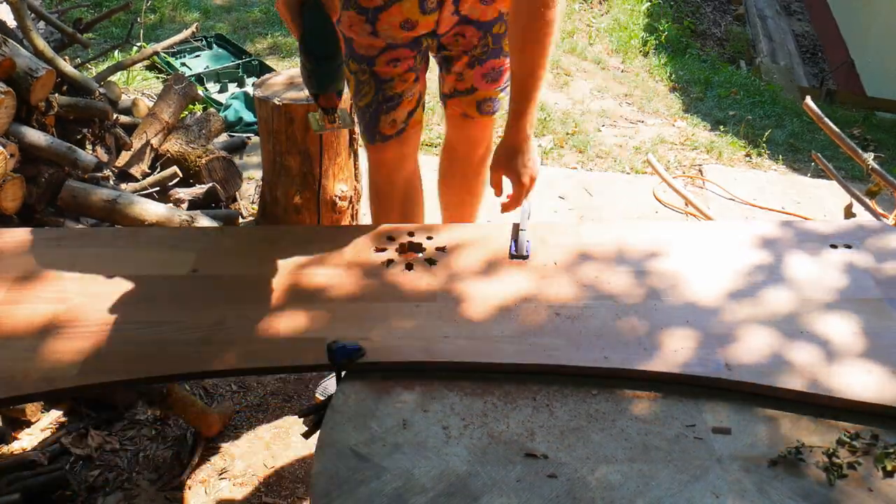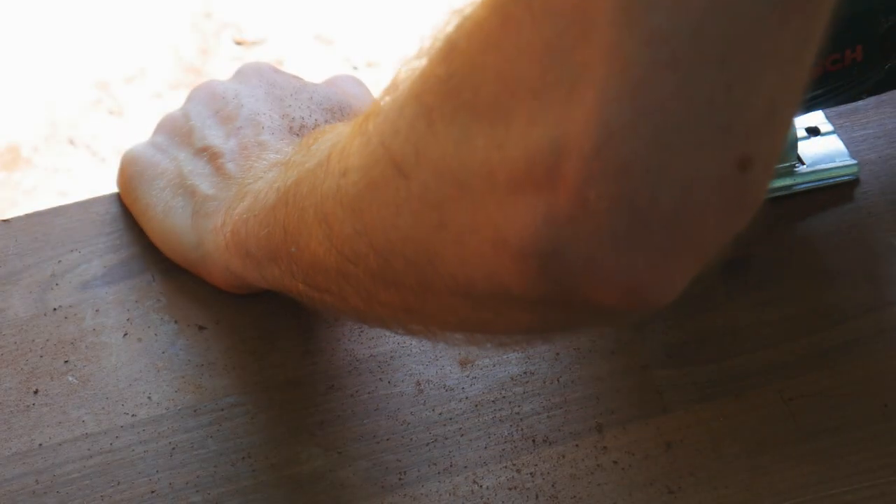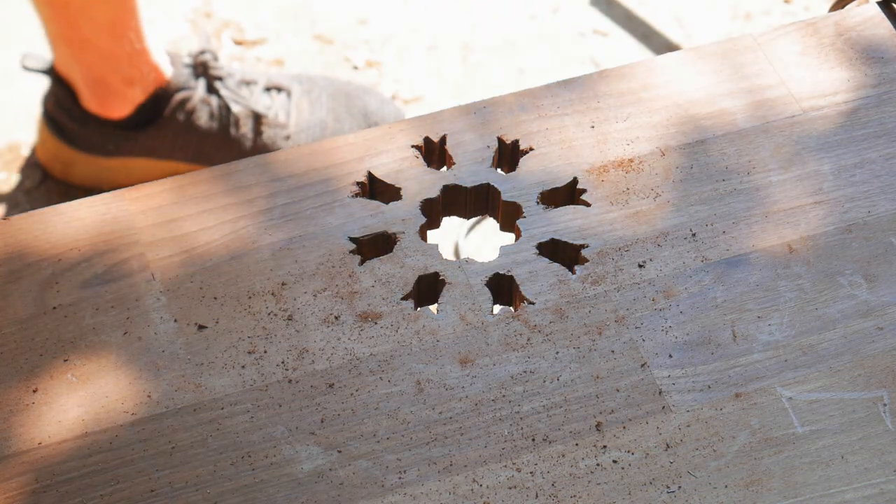Cutting out the center ornament was time-consuming, but it ended up looking really great in its raw form already, and I only made tiny mistakes, so I enjoyed it.